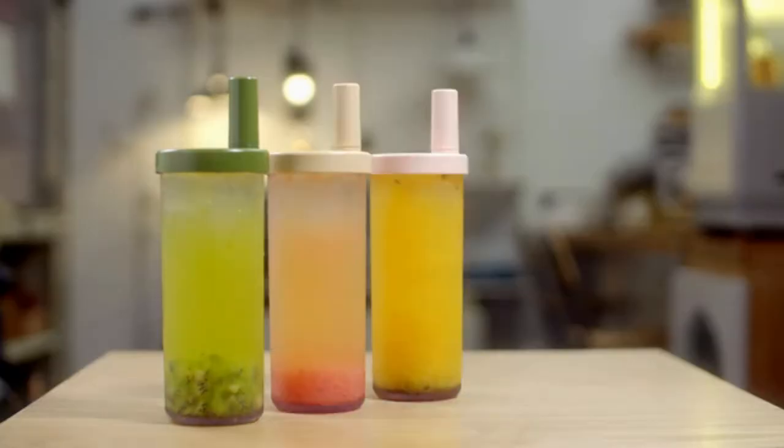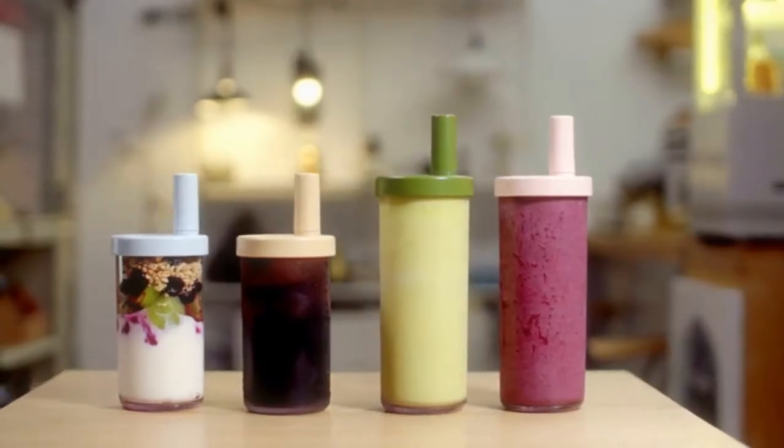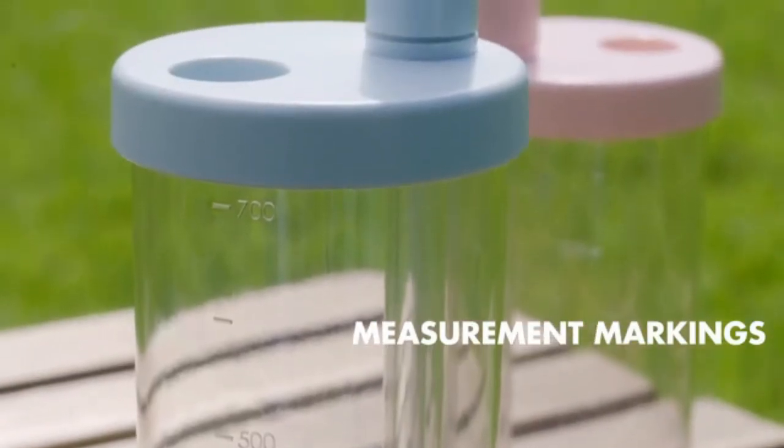Ideal for boba tea, juice, coffee, or any other drinks. You can also easily keep track of your water intake.